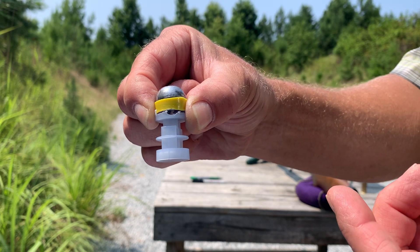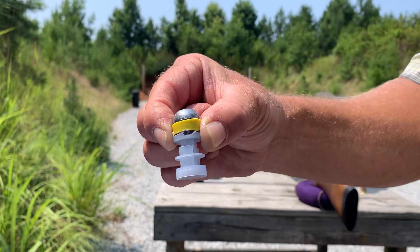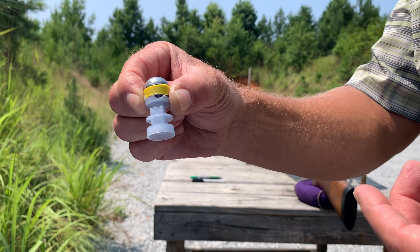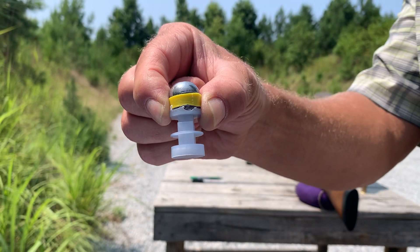Just for test purposes, I used 30 grains of Longshot. Let's take a look and see what it does. I'm going to make both shots and then we'll walk down and look at the target. I have high hopes — let's see if I'm correct.